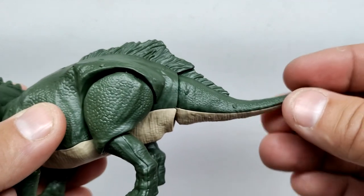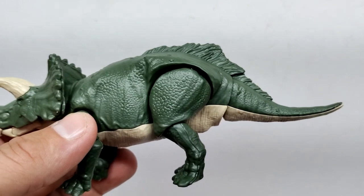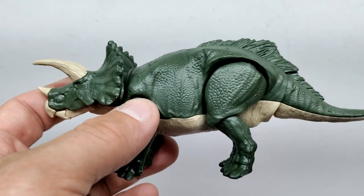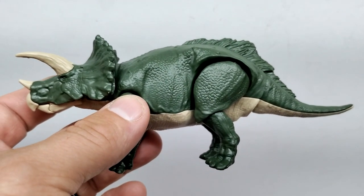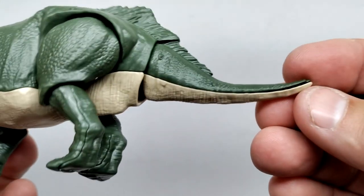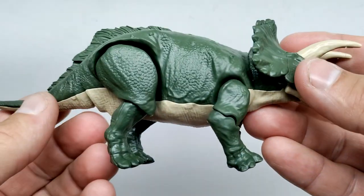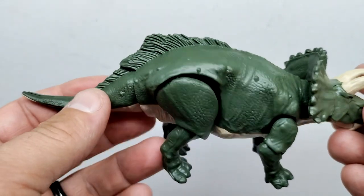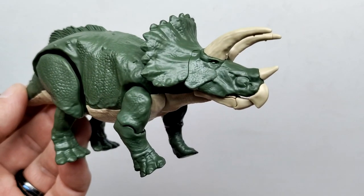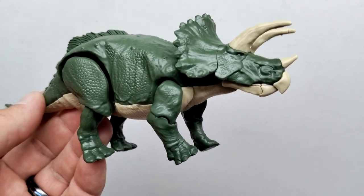The triceratops retains most of its articulation from the skeleton phase into the fully built phase — unlike the T-rex, which had more limited mobility once the skin was on. Some areas look nicer than others and some don't snap together perfectly, but overall it looks nice. It's a pretty unique and different style of collectible compared to what we're used to with dinosaur figures, which is definitely appealing.